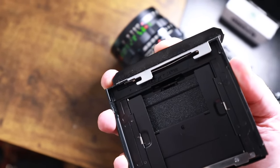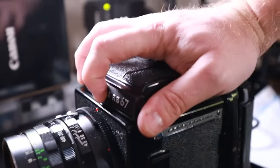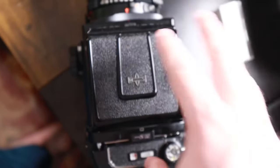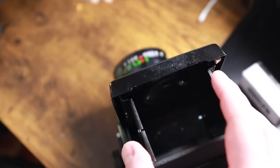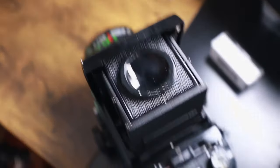To attach your viewfinder, you see these two notches — attach them to the two pegs right there. You push the button under the logo and then slide it in. That's it. To open the waist level finder, pull this part up and the magnifying glass pops up. Sometimes it won't pop up on its own — just grab this little gray button and push it in.